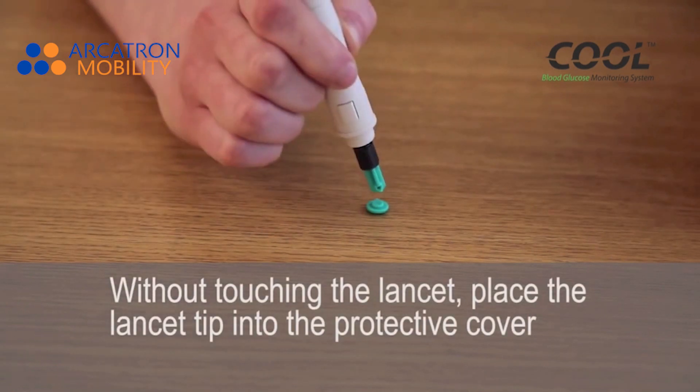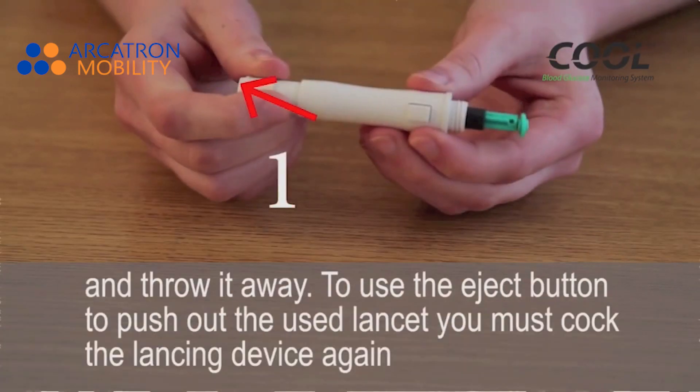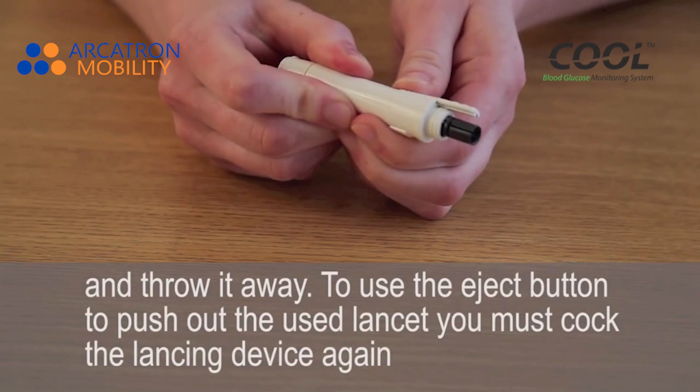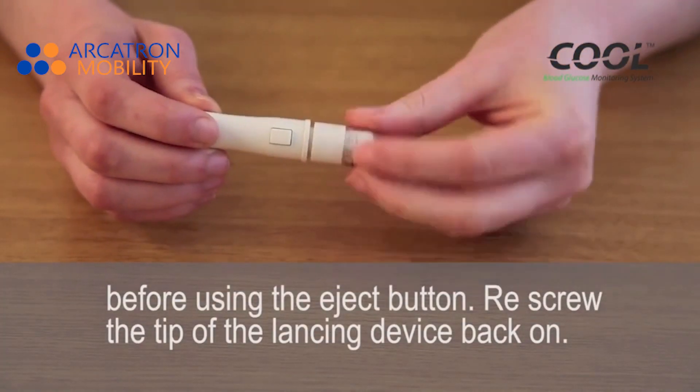Without touching the lancet, place the lancet tip into the protective coil and throw it away. To use the eject button to push out the used lancet, you must cock the lancing device again before using the eject button. Re-screw the tip of the lancing device back on.